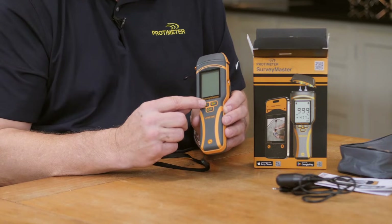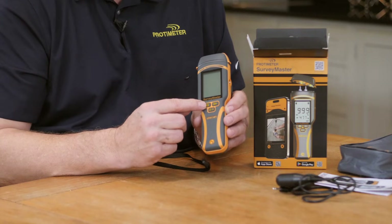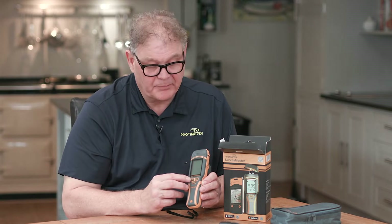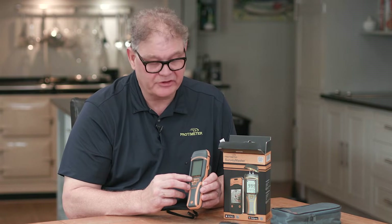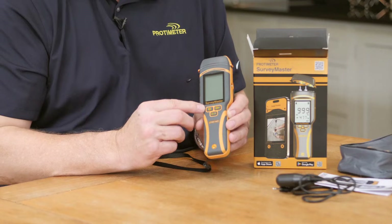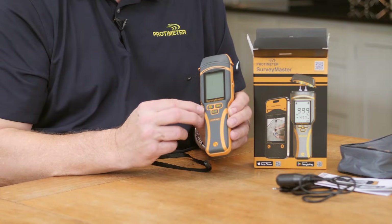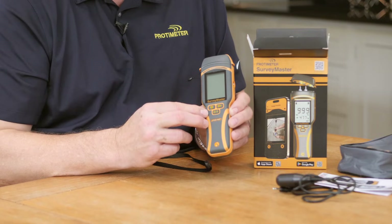This button turns on and off the Bluetooth and goes into the settings for the instrument. This Bluetooth function is used in association with our Protometer Connect app, which allows you to download information from the readings of this instrument, which are time and date stamped. It'll also allow you to take photos with those readings, time and date stamped.